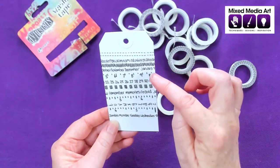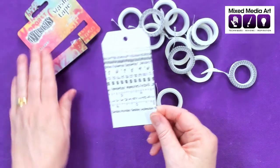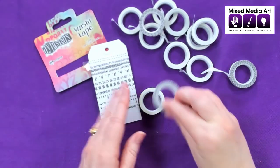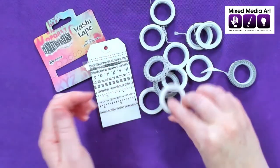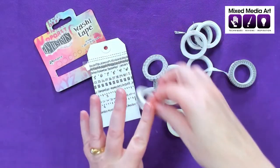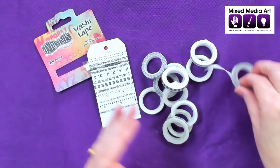So there are twelve Dilutions Washi Tapes in total. Like I said, so many uses — we can use them in our card making, we could use them in our art journaling, we could use them for borders or scrapbooking. There's just so many uses for washi tape. I hope that's given you a bit of an idea of what's in the pack.